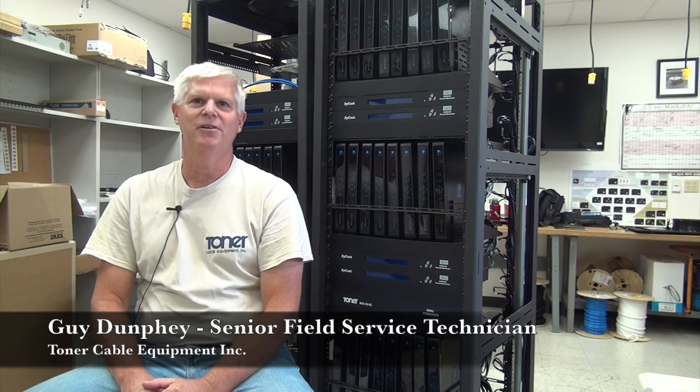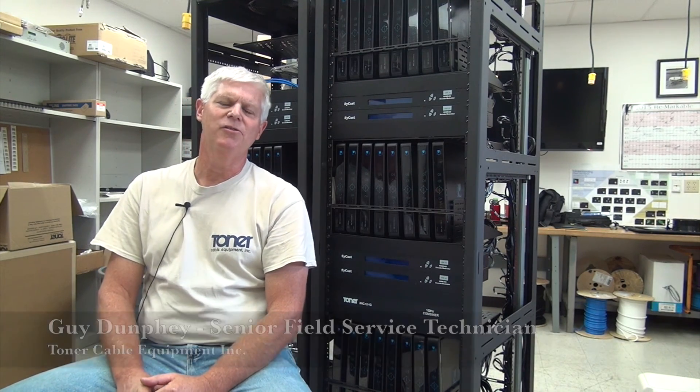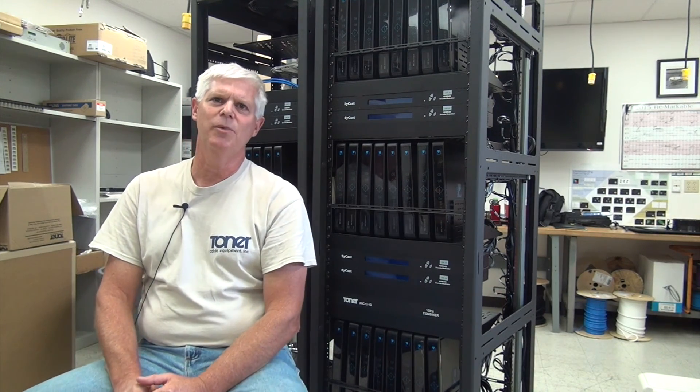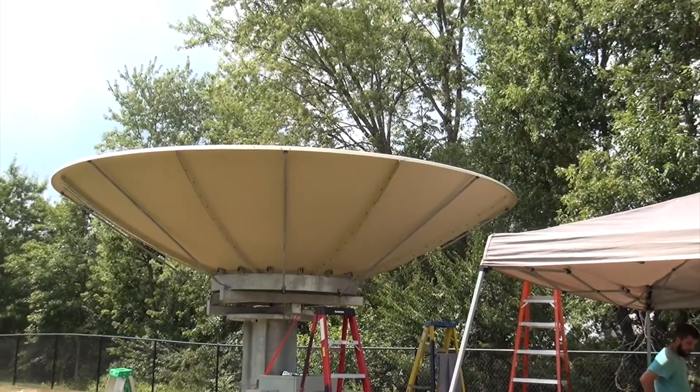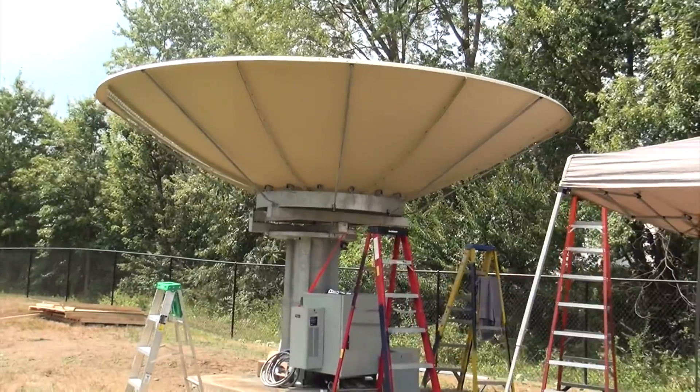Hi, I'm Guy. I'm the Senior Field Service Technician at Toner Cable. We recently installed a satellite system out at NFL Films in Mount Laurel, New Jersey. It's a 5-meter DH satellite dish.